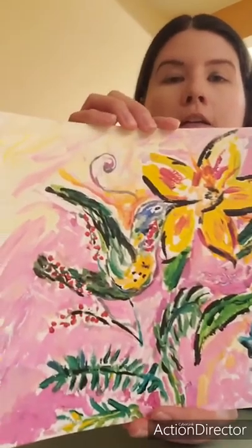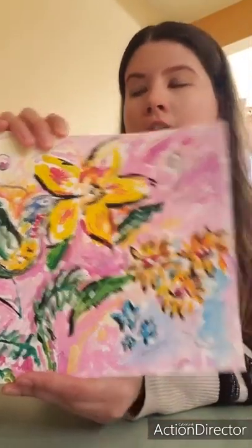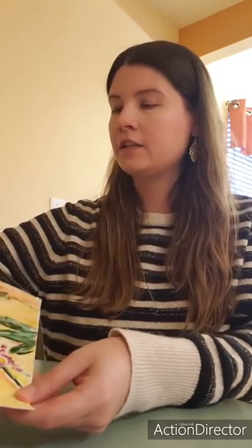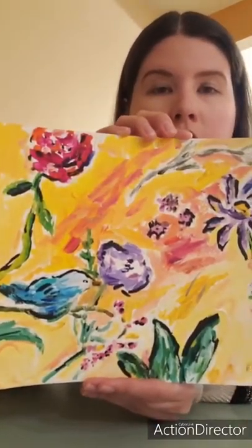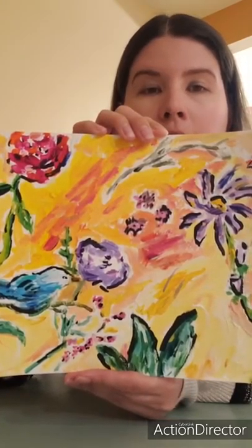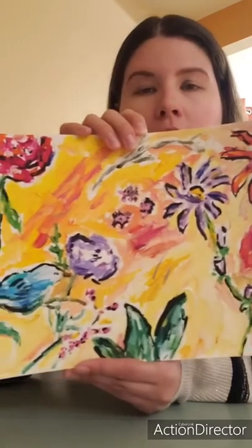Here's the hummingbird. And here's my last one. I wanted them to be bright and cheerful and just kind of make you feel happy as you're looking at them.